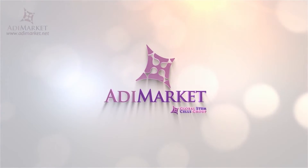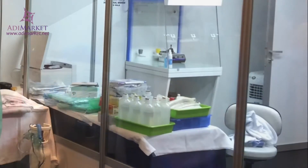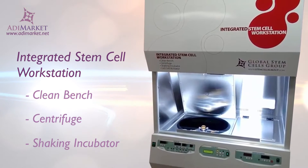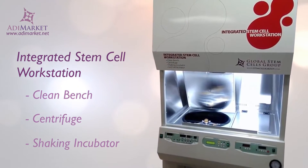Isolating stem cells requires a clean environment. Without it, you'll risk losing a sample, contaminating your laboratory, or worse. With our integrated stem cell workstation, you get the space you need to isolate stem cells or handle cells with the peace of mind that you're working in a safe environment.